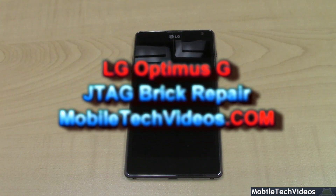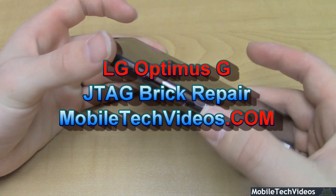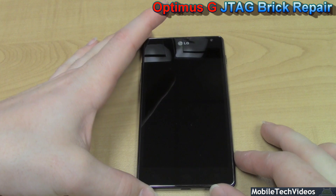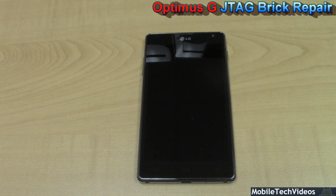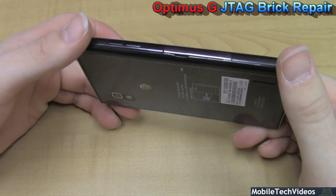This is our LG Optimus G. This unit is bricked. It is the hot new phone from LG offered all over the world — North America, South America, Asia, Europe, Australia, and more. It's based on the APQ8064 MCU from Qualcomm, which is a very strong runner in MCUs these days.